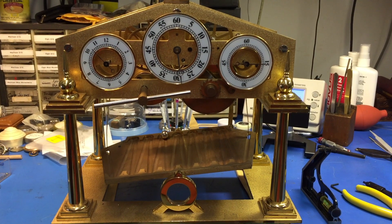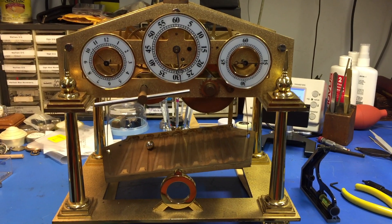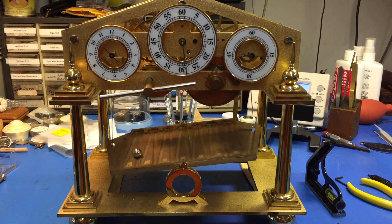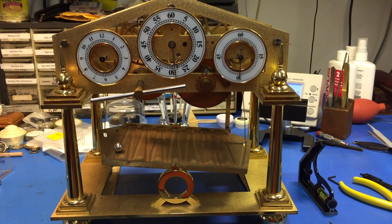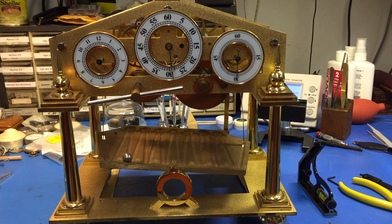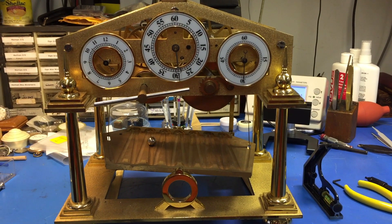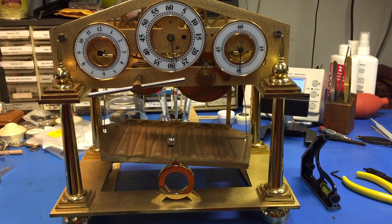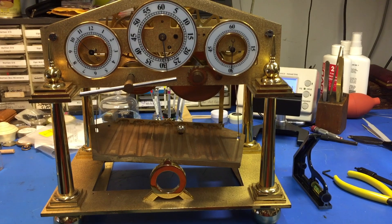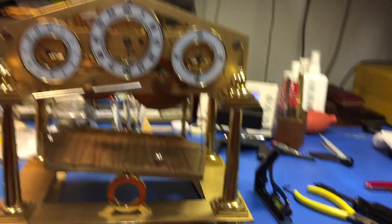Here it is, the Congreve clock set to local time. There she goes every 15 seconds. How accurate is that? I don't know. I'm going to pick this clock's word for it.